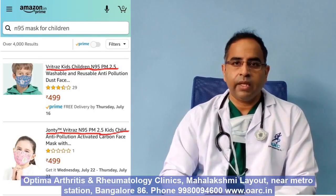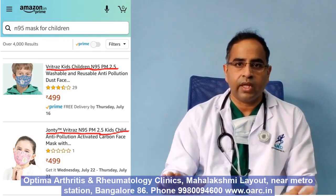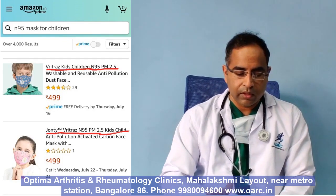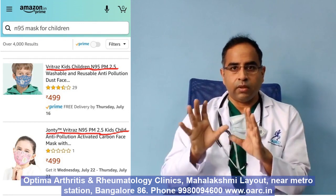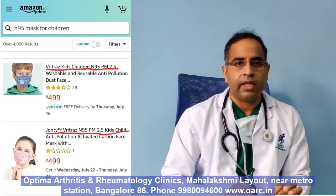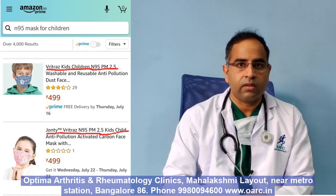In addition to that, if they claim that it is approved for children, that is also likely to be fake because there are no N95s which have been approved by NIOSH for children. Also, if in their advertisement — especially on Amazon — they say this is a legitimate or genuine N95, then it is most likely fake, because genuine N95 manufacturers or marketers do not advertise it as such. I hope this information helps you make the right decision and you are able to use your N95 properly to keep yourself safe.